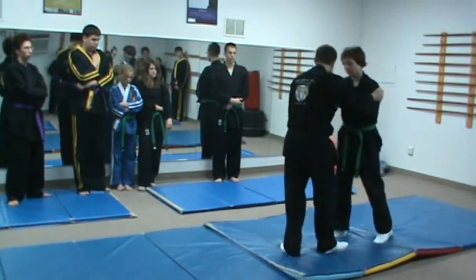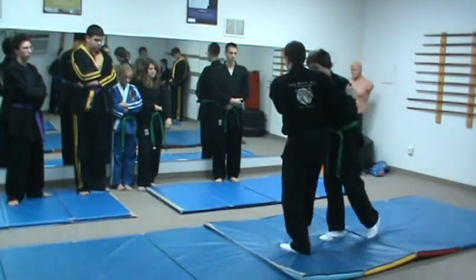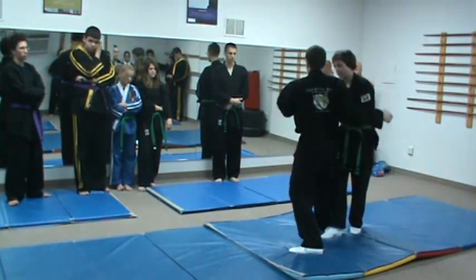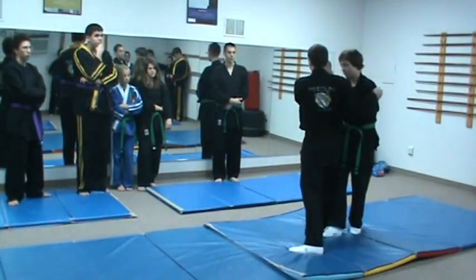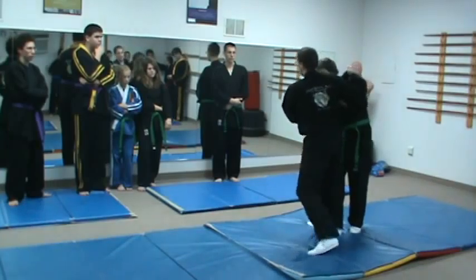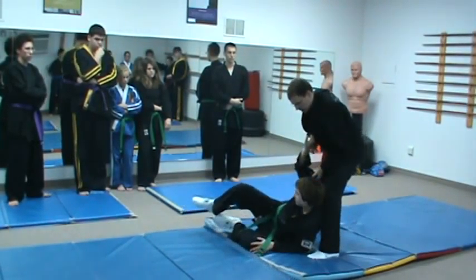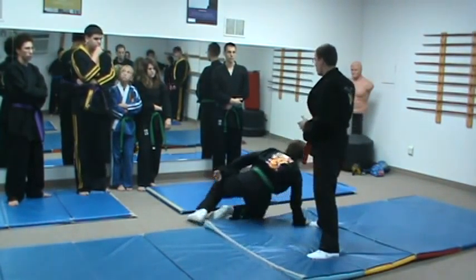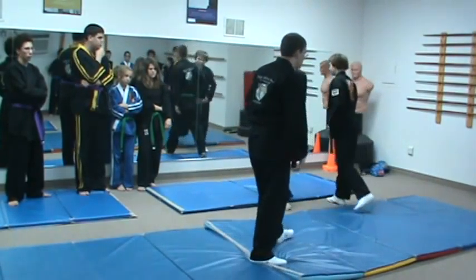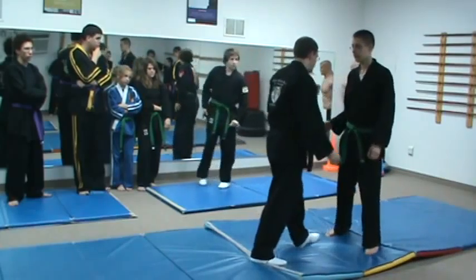In slow motion: I'm pulling him and he's stepping at the same time — I cut across. Essentially I want my knee right in line with his knee. From here, I'm pulling down and up, and I'm going to use my hips and twist him around to throw him over. So we're grappling.